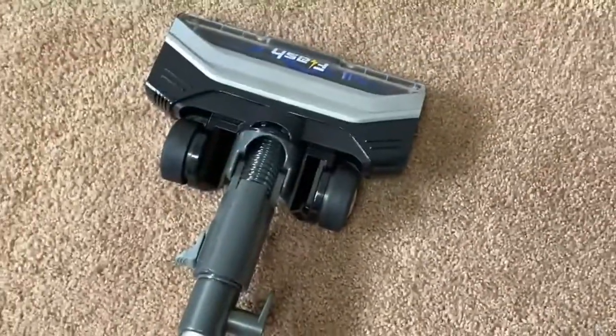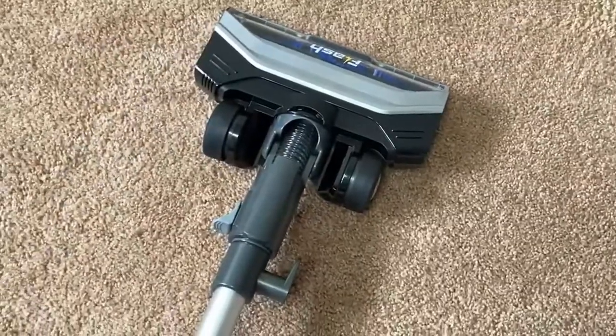Looks like all the debris collects in there. Really simple to put together, by the way — it just snapped together, just like one, two, three pieces. I didn't even read the directions. Okay, let's do a vacuum test.